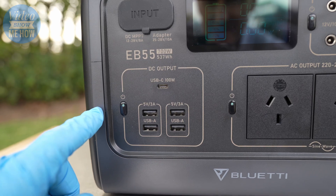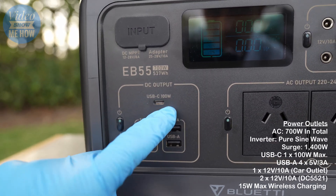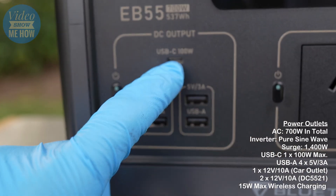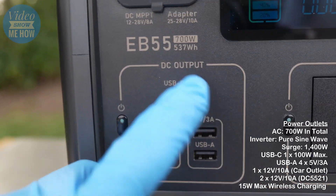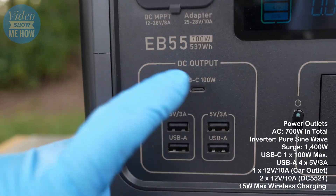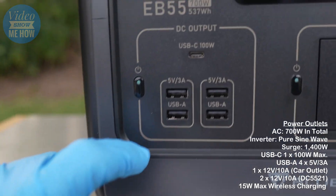From a DC perspective, really cool to see a USB-C with a full 100 watt output. Why is that important? If you're planning on running laptops or anything like that, you're going to need the extra wattage, and 100 watts is going to run practically any of the newer laptops out there that can take USB-C.